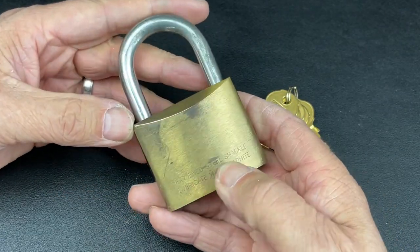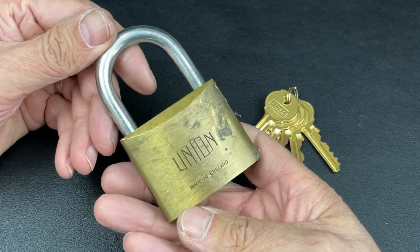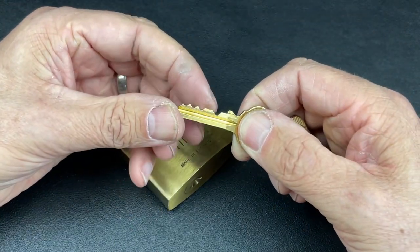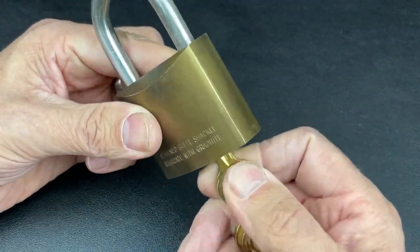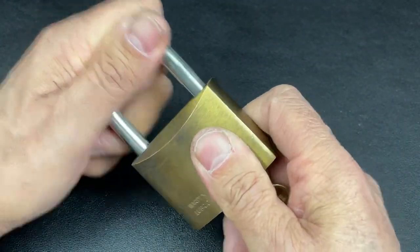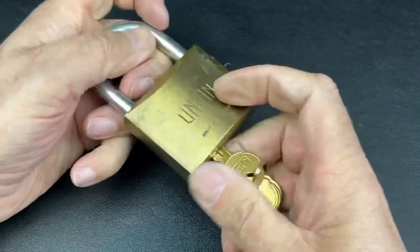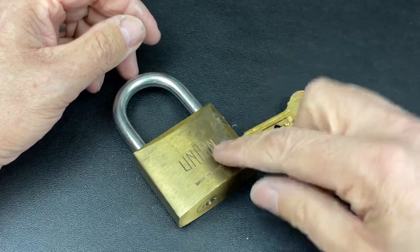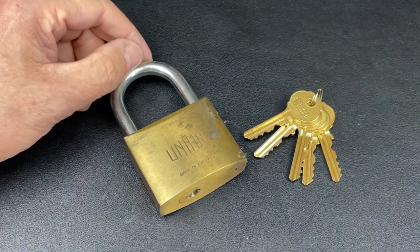It's got a 10mm hardened steel shackle, lubricated with graphite. The bitting is not too bad either — there's a low cut protecting a high, and then a couple of medium ones. These Union padlocks open both clockwise and counterclockwise, which is quite a nice feature. It's actually from Don's Locks — he buys locks in the UK and ships them over to me, and once we've got enough we ship them out to Australia for him to enjoy.